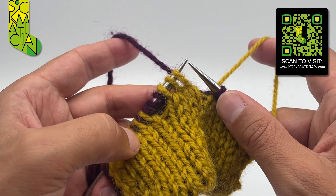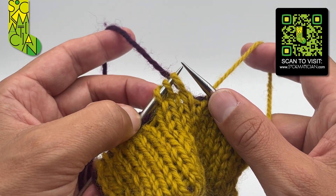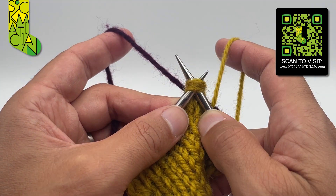For the right leaning double decrease it's a knit three together on the front of the fabric. I'm using yarn A, but you could just as easily use yarn B. Knit those three together, then bring the yarns together to the front of the work.